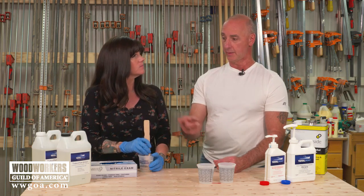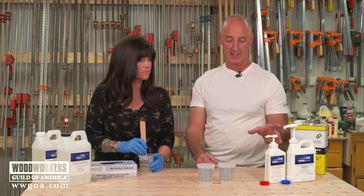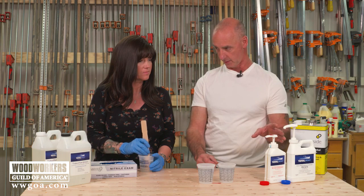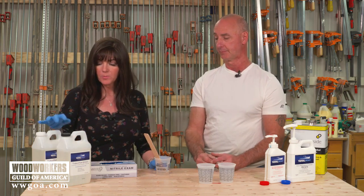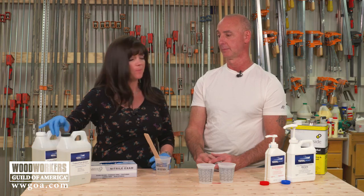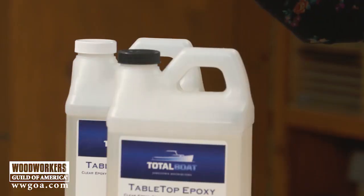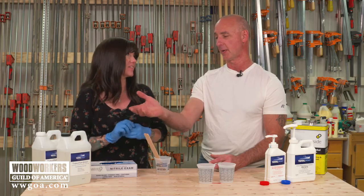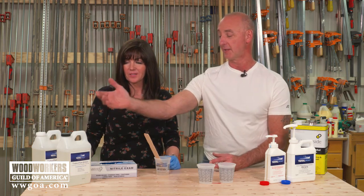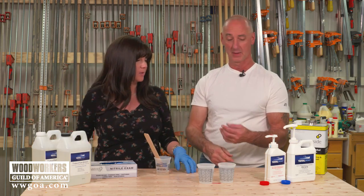These bottles have caps on them and these have pumps — and this is important. Most manufacturers have color-coded caps, but from experience, you do not want to switch them, because there will be a little bit of liquid on the bottom of the resin cap that then goes on the hardener bottle and vice versa, and you've now sealed your entire cap onto the bottle. So the lesson is: get the caps back on the right bottle.